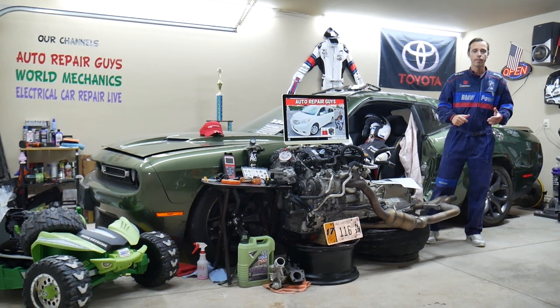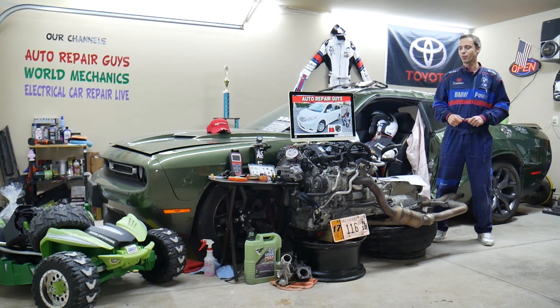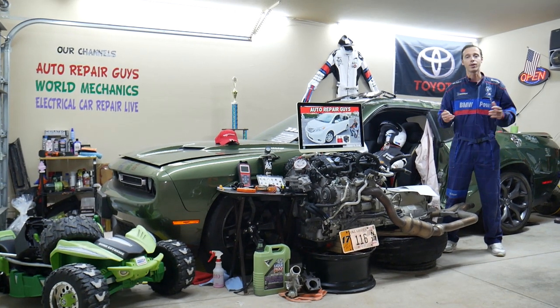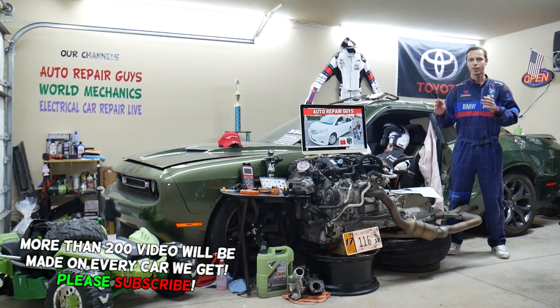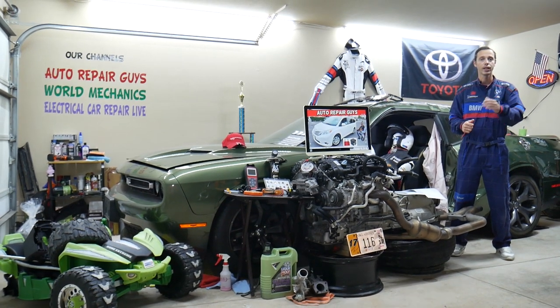Hey guys, welcome back to Auto Repair Guys. Thank you for watching and subscribing to the channel. Today will be a super helpful video for anyone with a Toyota Sienna — the generation from year 2011 to year 2020. If you need to find where the cigarette lighter fuses are located, where you can expect to find them — two fuses — and where you can buy cheap parts, fuses, and relays at a good price with quick shipping.